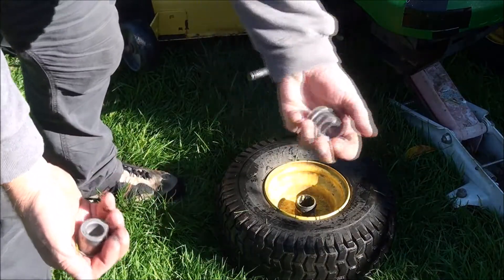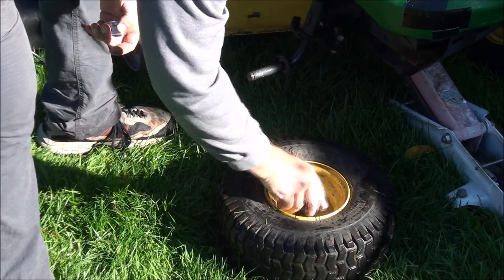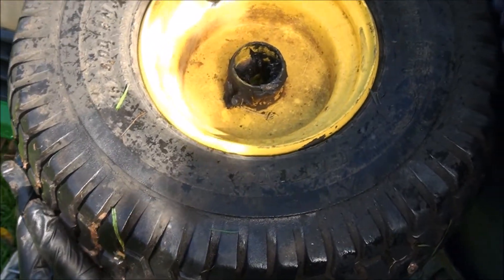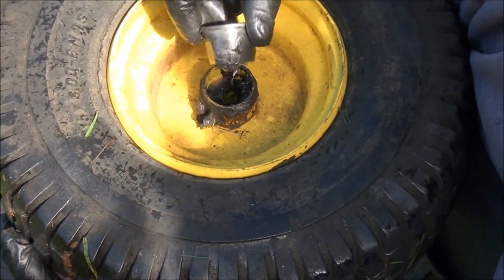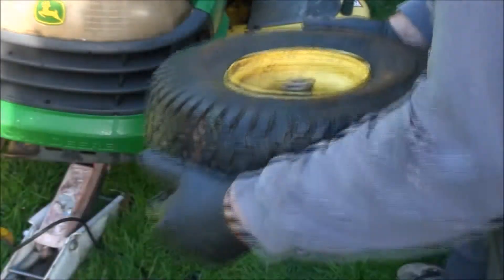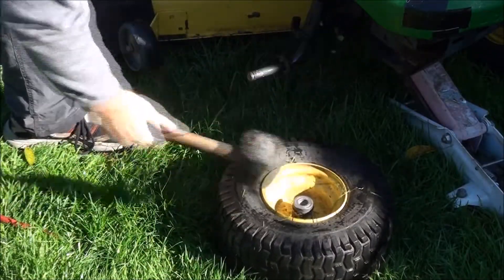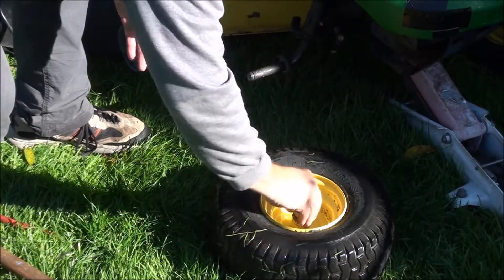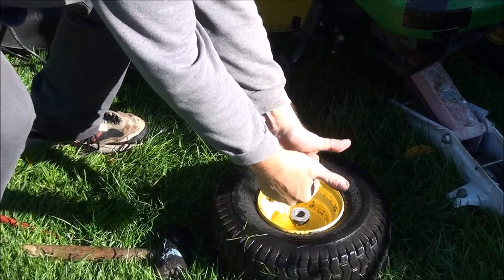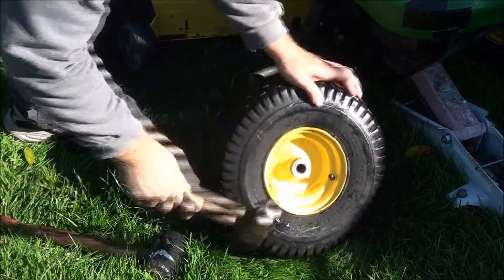It's just as easy to put the new ones in — just put them in place. Make sure if your wheels have the grease valve here that the flat spot on the bushing goes up against that valve. I'll use my rubber mallet for this. You can just hear it that they're in place, all the way seated down.